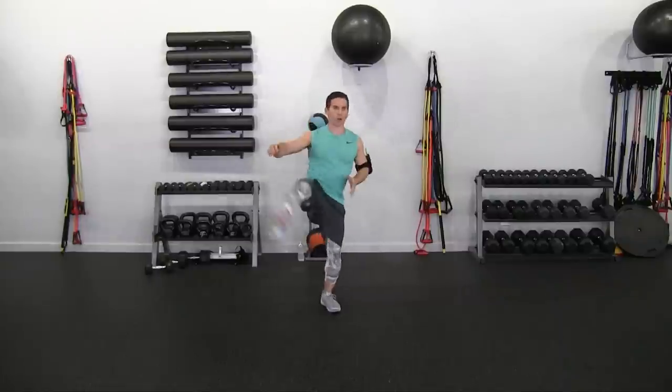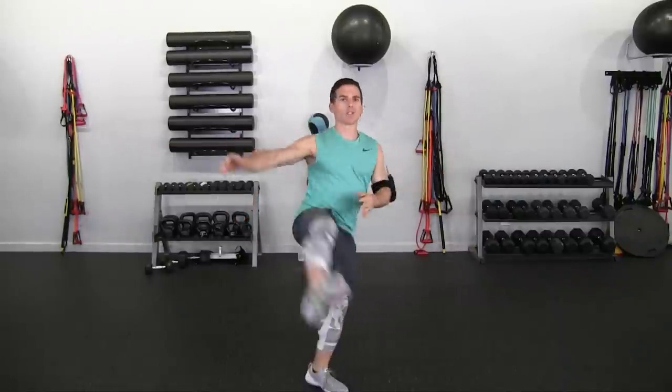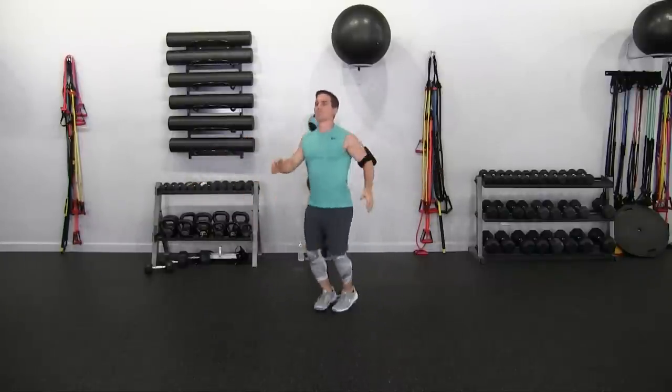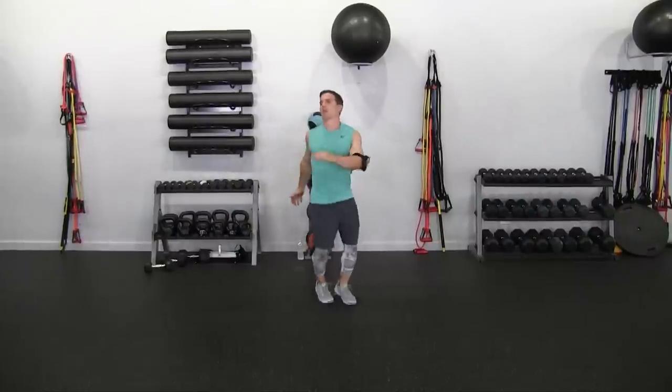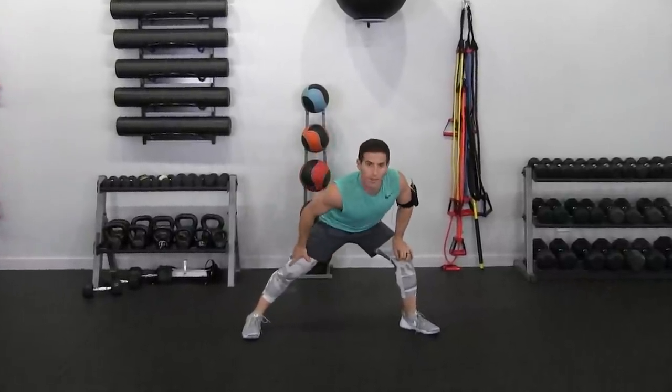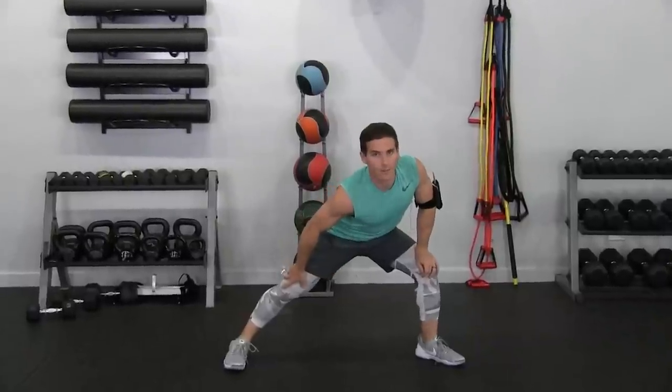Starting with the dynamic warmup, the first thing we're going to do is a couple of external hip rotations. I'm going to do them in place. All we're doing here is opening up our hips. Now we're going to do the internal rotation — just rotating the hip internally, keeping the leg extended. Now we're going to do a trunk swivel, just moving the trunk and working our hips. Now do a nice deep side lunge, hold that for about five to ten seconds, then switch sides.